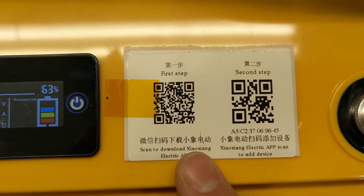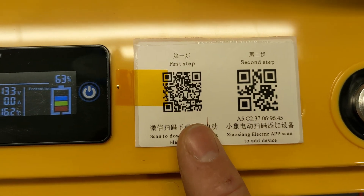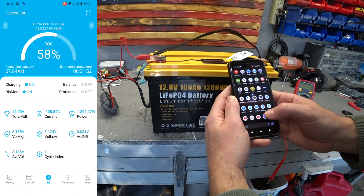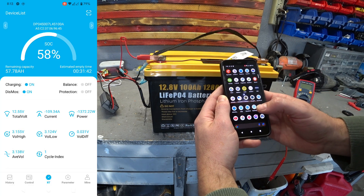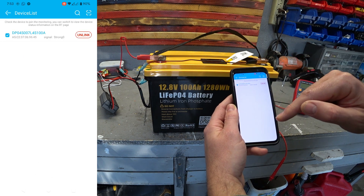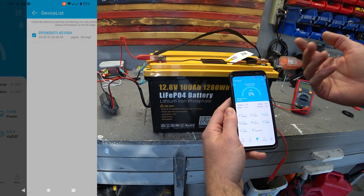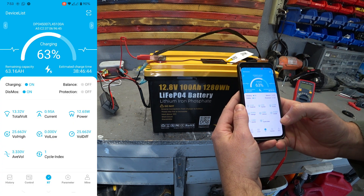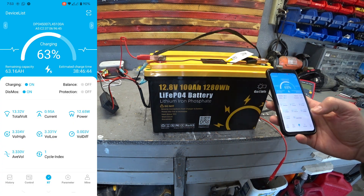It comes with an app that you have to download and install. This particular app is pretty cool. It's called Xiao Xiang — I'm sorry, I don't know how to pronounce that, but that's just me. When you open up the app, it finds the battery and links to it automatically if you bind it. Then the data is going to start pouring into the app.